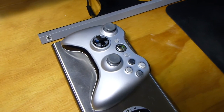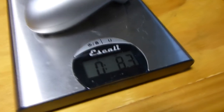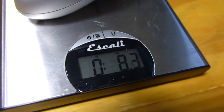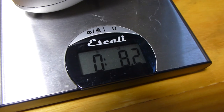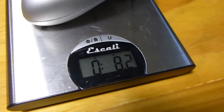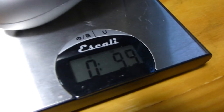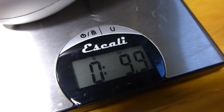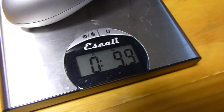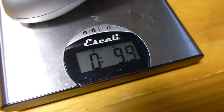The wireless 360 controller — probably the more popular one on PC — without batteries weighs between 8.2 and 8.3 ounces. With batteries in, it was reading between 9.9 and 10 ounces, fluctuating back and forth.